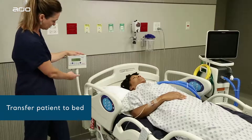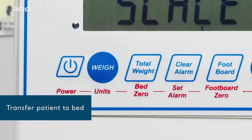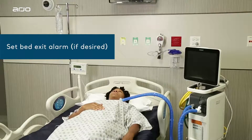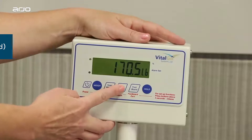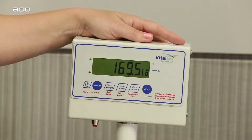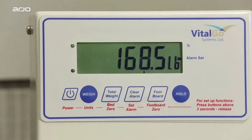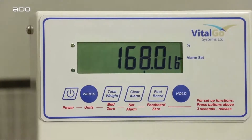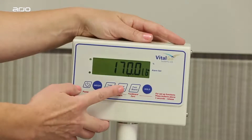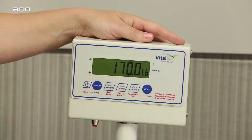Once the patient is on the bed, obtain their weight by pressing the weigh button shown here. If you want to enable the bed exit alarm feature, press and hold the clear alarm button for a full three seconds. You will hear two beeps and see a small black arrow on the screen pointing to the words "alarm set." To clear the alarm, simply press the clear alarm button again.